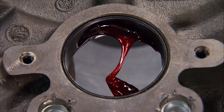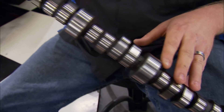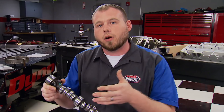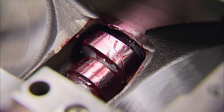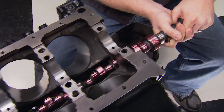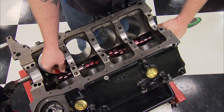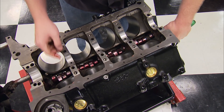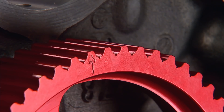We upgraded from the stock cam bearing to a Teflon-coated one from Durabond. We're upgrading the camshaft to a hydraulic roller design from Comp Cams that not only sounds great but should give us the gains we're looking for in the mid to high RPM ranges without sacrificing bottom end. It has a gross lift of 0.533 on the intake side and 0.519 on the exhaust with a 1.5 ratio rocker arm. Duration measures out at 243 degrees on the intake and 257 on the exhaust at 50-thousandths valve lift.